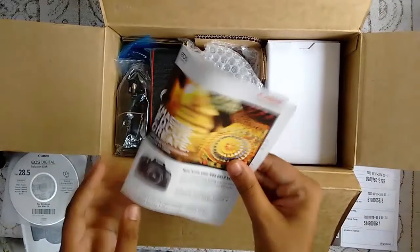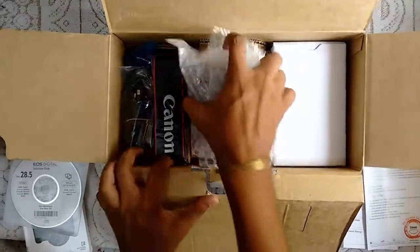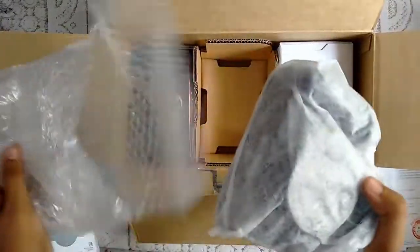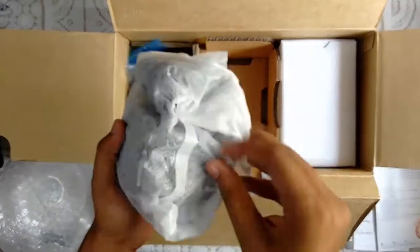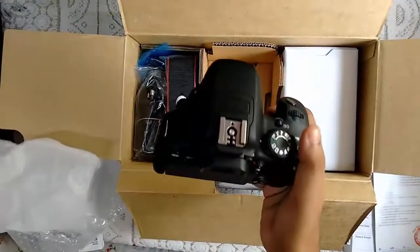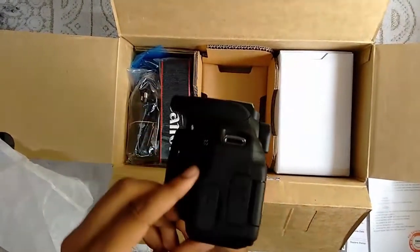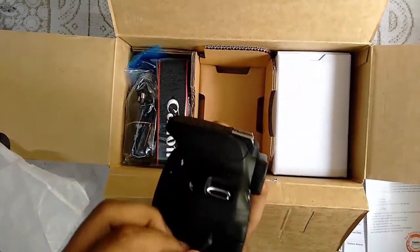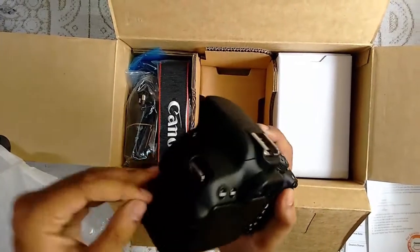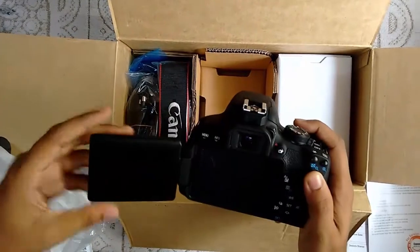This is again a document. Now let us see what we have here — this is our camera. The packaging is quite nice inside. This is how it looks. Here are the HDMI ports, the mic cable jack, and the other cable jacks. This is the mirror camera.